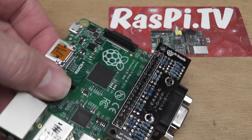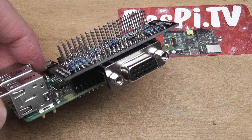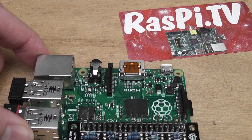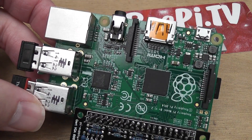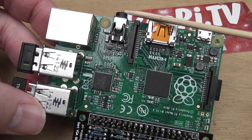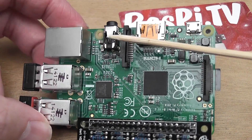The idea is that it enables you to use an old VGA monitor with your Raspberry Pi. Now VGA doesn't have sound, so if you want to watch something like Big Buck Bunny you have to plug in some speakers, or if your monitor has speakers and an analogue input you could plug that in. That's what I did with the testing you're going to see in a minute.